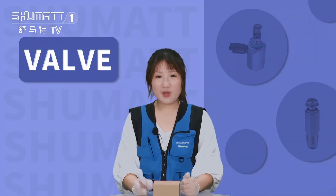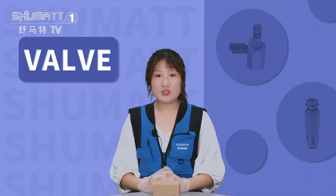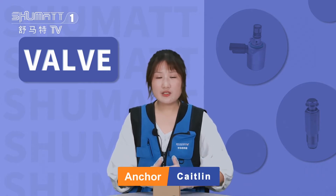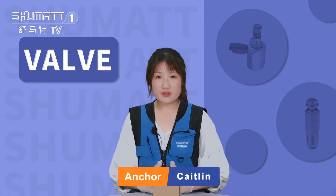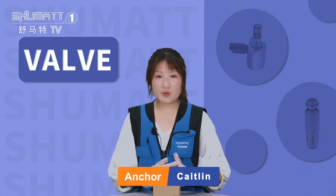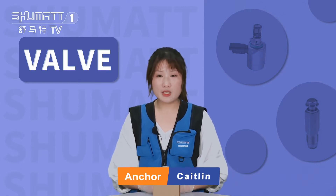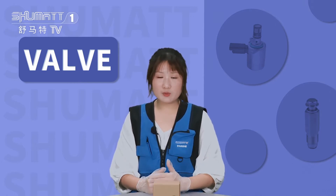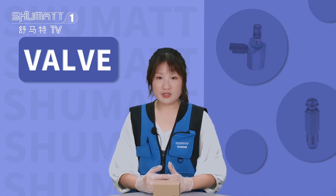Hi ladies and gentlemen, welcome to our Shumatt channel. This is Kaitlin from Shumatt China. We specialize in common rail diesel parts, and today I'd like to share with you one of our company products. If you're interested in our SCV valve, please follow me — let's check together.